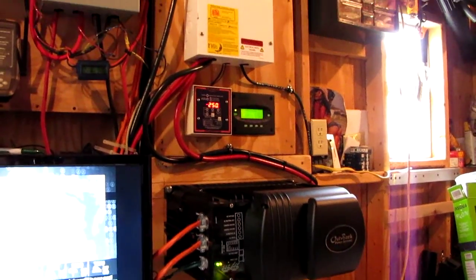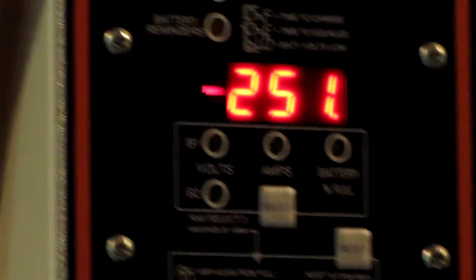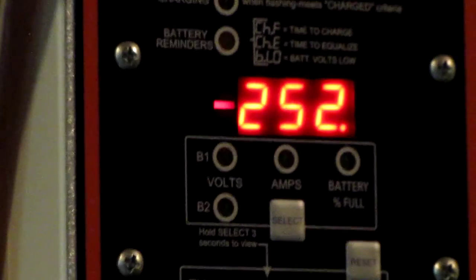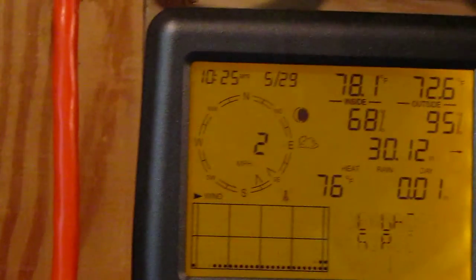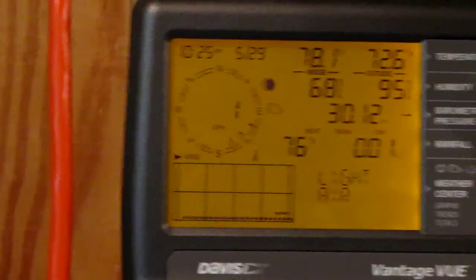We're putting out right now about 251 watts, and yeah, that's what it says on here too — 250 to 300 watts. It is 10:25, date is 5/29. Wind is more than one mile an hour, kind of going south-southeast.